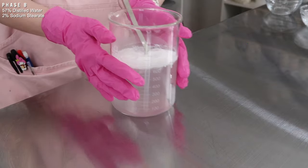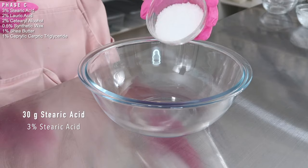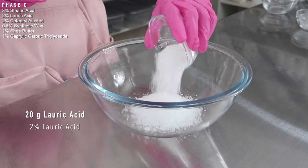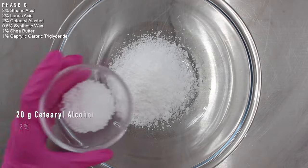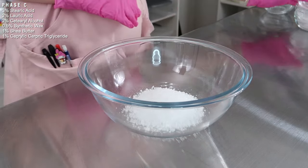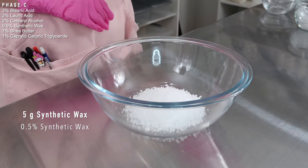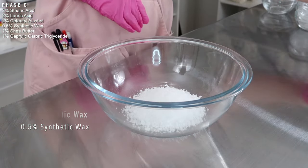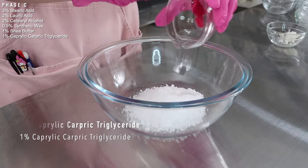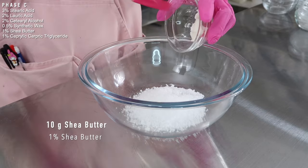Now combine phase C ingredients: 30 grams of stearic acid and 20 grams of lauric acid — if you don't have lauric acid, just use stearic acid in its place. Then 20 grams of cetyl alcohol — you can use cetearyl alcohol or more stearic acid. Some synthetic wax, which you can also replace with stearic acid, possibly increasing the percentages. Then some caprylic/capric triglyceride — any plant oil works — and lastly shea butter, though any plant butter will do.